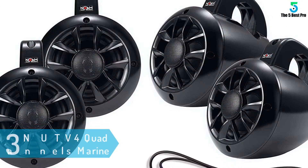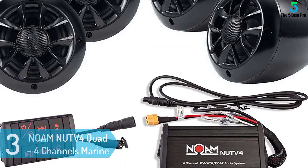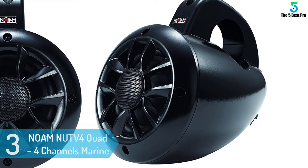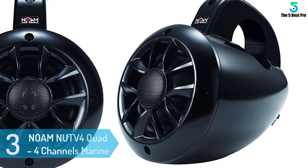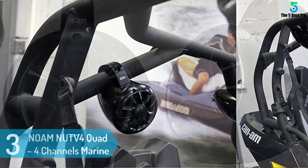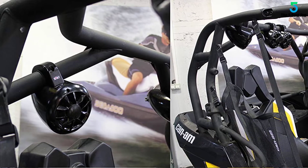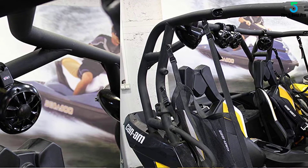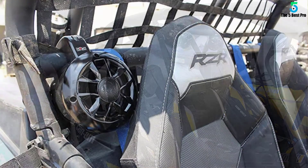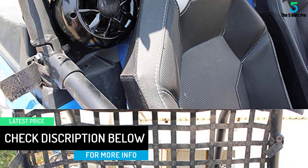At number 3: NOAM NUTV4 Quad 4-Channel Marine Bluetooth. Don't let anyone talk you out of acquiring this speaker — it'll rock your ride. Designed to respond to every single one of your audio needs, there's absolutely nothing else you'll be required to buy to add to your audio experience. The full-set speaker system arrives with all accessories and components to set up a high-quality sound system. Included in the package will be an amplifier, all the mounting accessories you'll need, a Bluetooth controller, and four speakers with four by 11.5 wires.